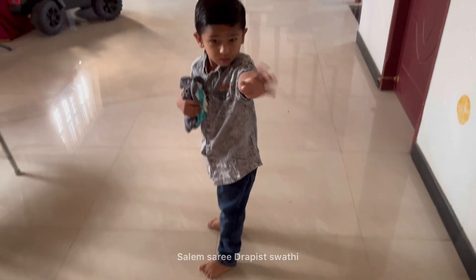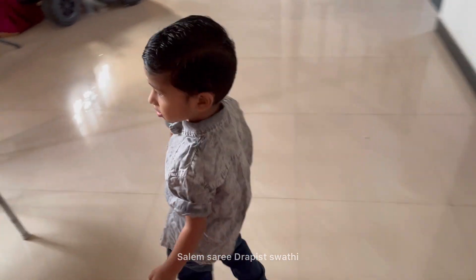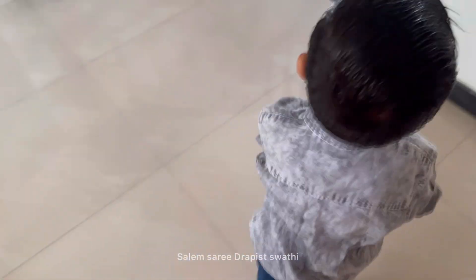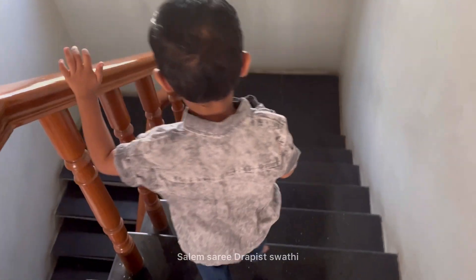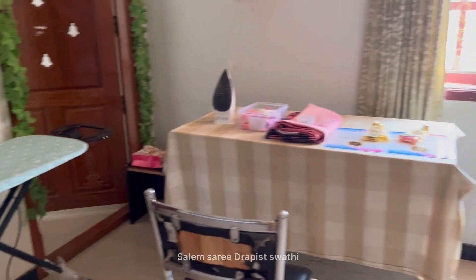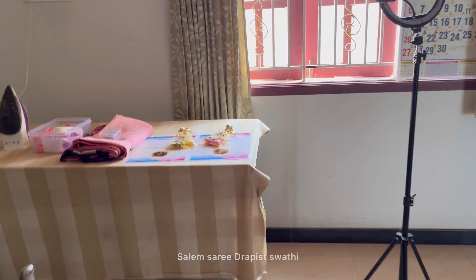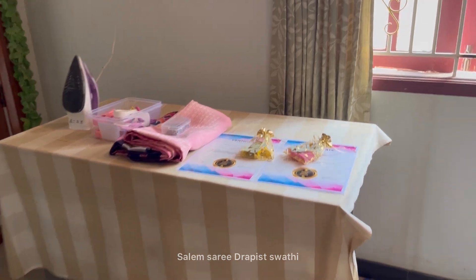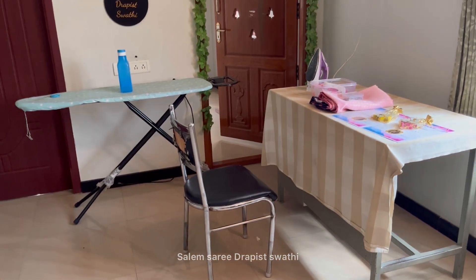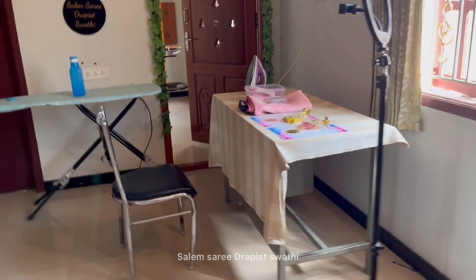At 9:15 or 9:25, they are ready for school. From 9:30 to 12:30 they are at school. You can add the snack box and water bottle.